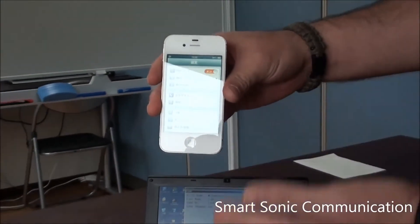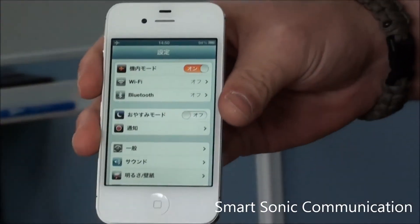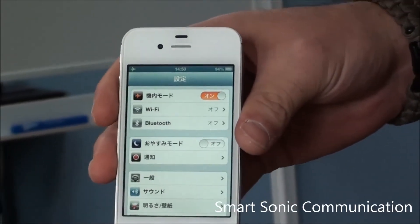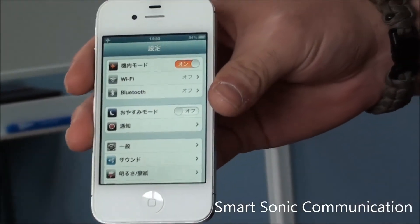It was written in Japanese, but you can clearly see the airplane icon is on. So without using Wi-Fi or Bluetooth, the iPhone can also send information just through the speakers. Thank you.